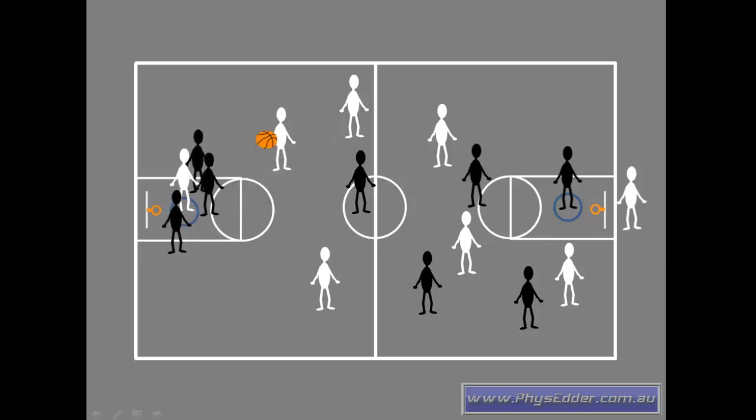Sometimes, when you've only got the one hoop, defenders can start to think about the game a little bit more and begin to crowd or defend the hoopie, which makes it really hard to score.